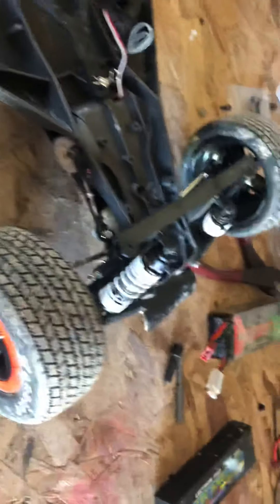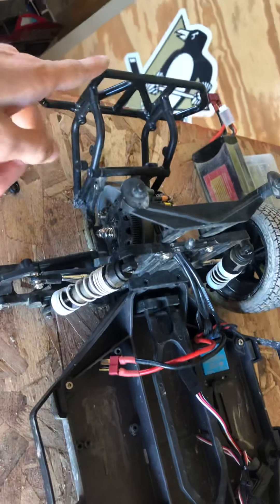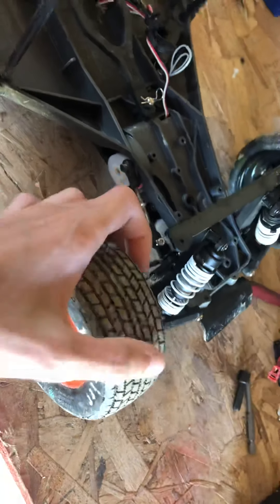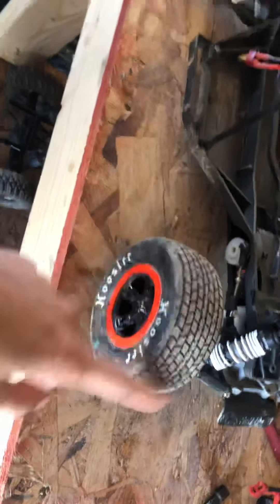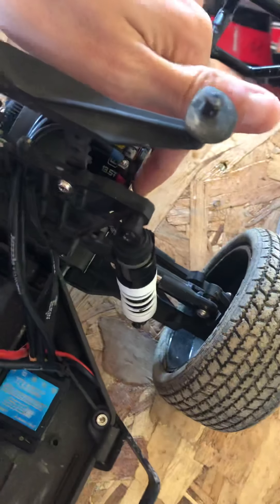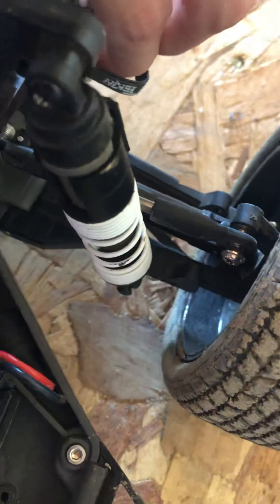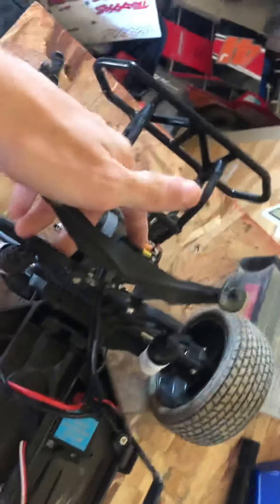The next class would be big block. For the LCG it's the same thing — completely stock, RPM bumper is legal. You can run Crowline Hoosiers. My track you can run a few more options, but it's pretty universal around Hoosiers. For the 13.5, it's got to be a 13.5 ROAR-approved sensored motor — the sensor's not in mine, I should really plug that in. I'm running a Tekin Redline Gen 3 13.5 along with a Reedy Black Box 600Z.